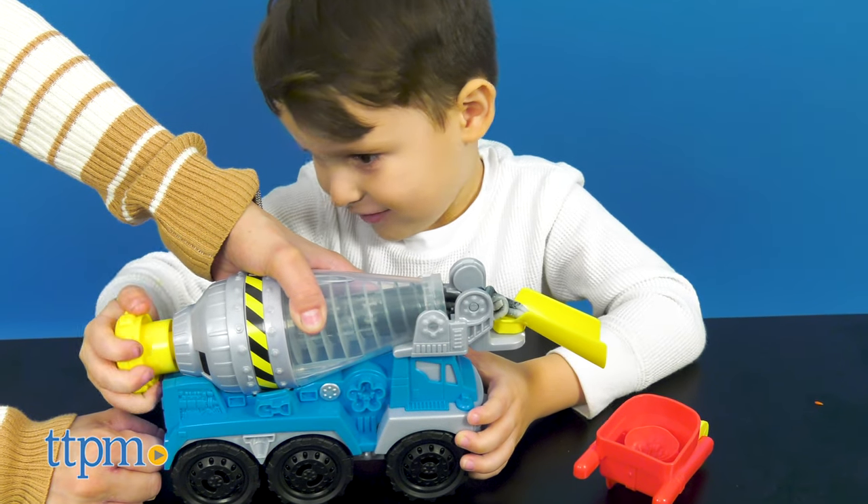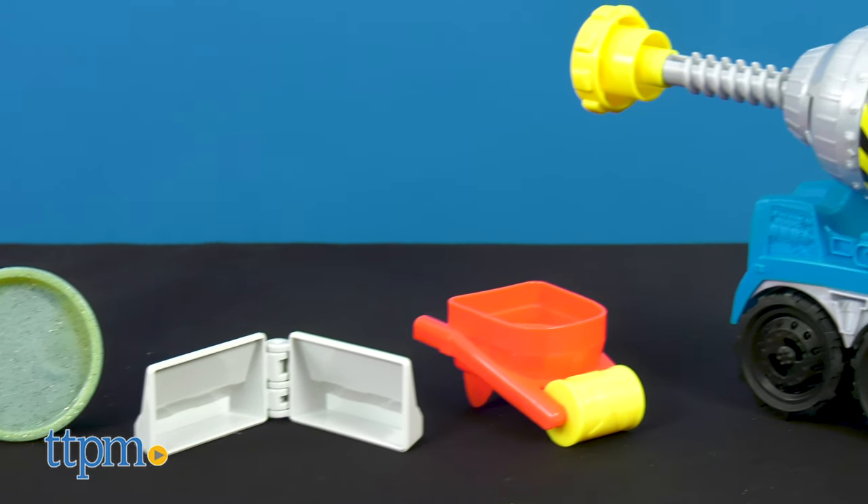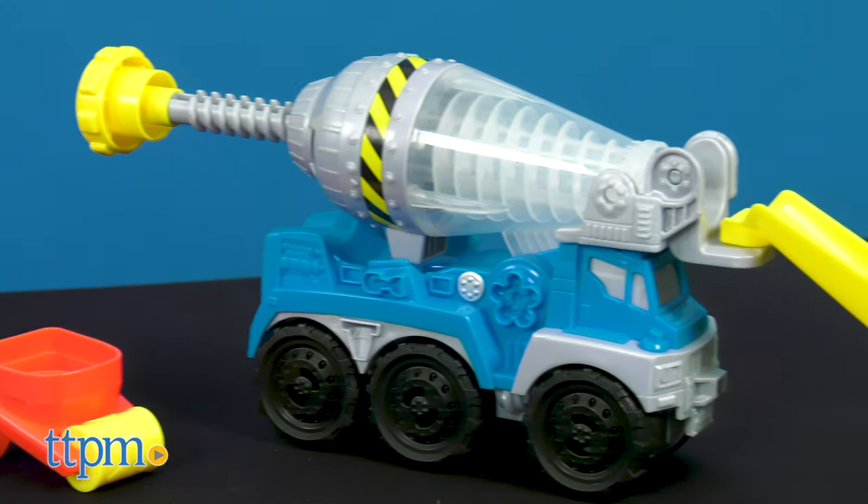Kids like nothing better than to mold and create with Play-Doh, especially when there are fun tools and accessories involved. Each set comes with 3 cool Play-Doh tools.